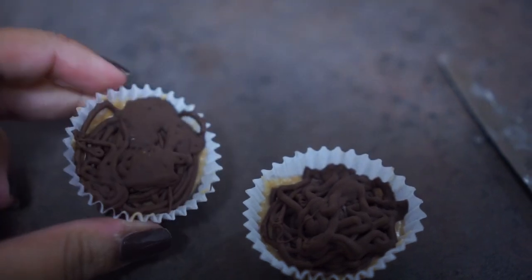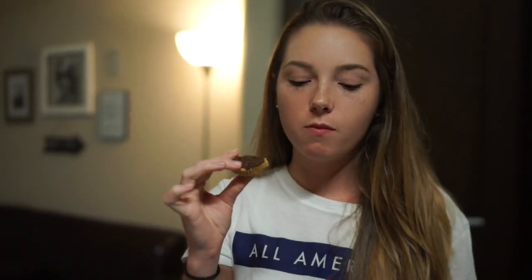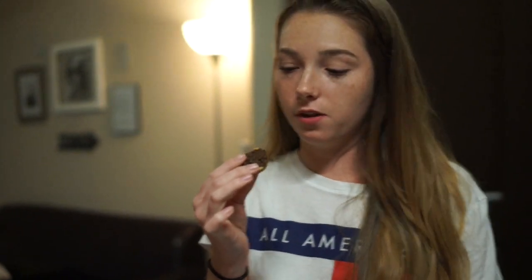So we're going to taste test these. This is how they turned out. All right, let's do this. They're hard. The chocolate's really hard, but the peanut butter's not that hard. It's really good though. Really good.